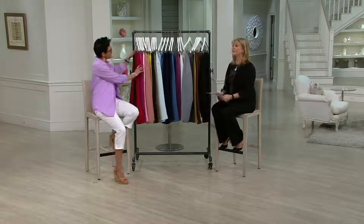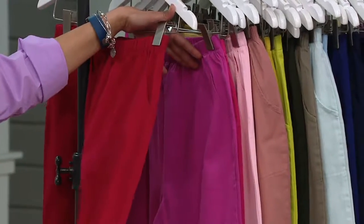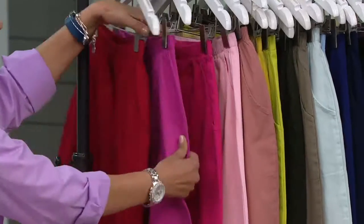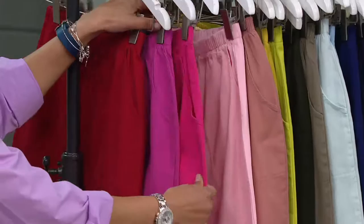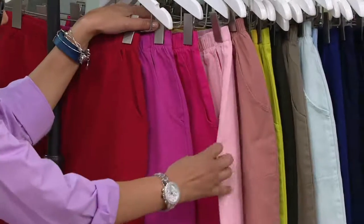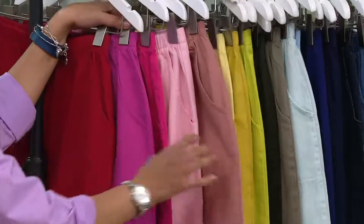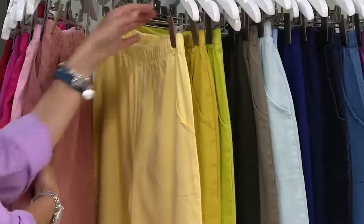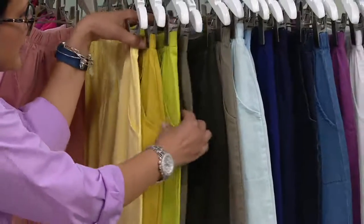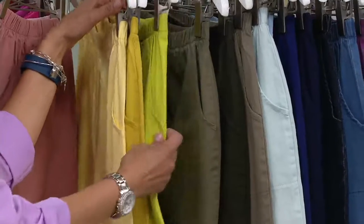Let's take a nice deep breath and start over with the colors. We have some reds into pinks: apple red, orchid pink — I think I said 'orchard' before, so orchid pink — summer pink, pale pink, and new antique rose. Then we go to the yellows and greens: pale yellow, golden yellow, and bright lime.